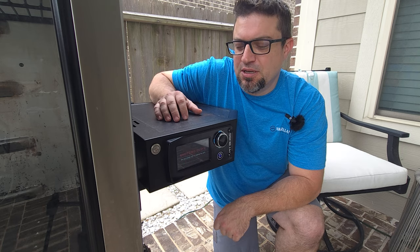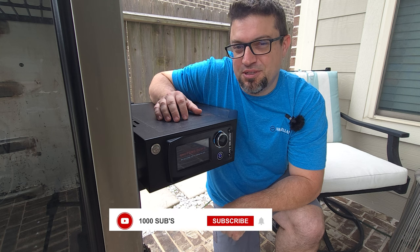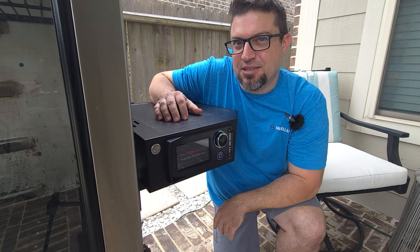If you found this video informative, go ahead and hit the like. And if you're new to this channel, hit the subscribe — I sure appreciate it. This is Todd with Lone Star Smoke. We'll see you next time.